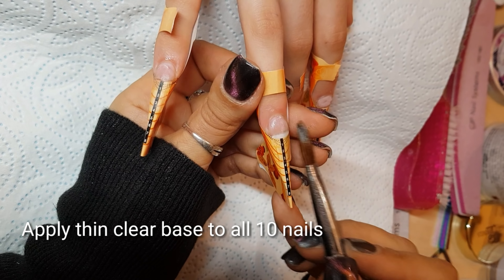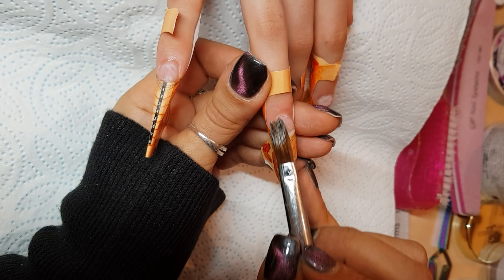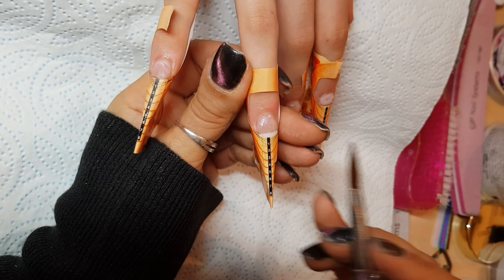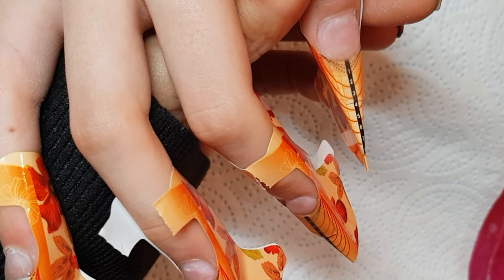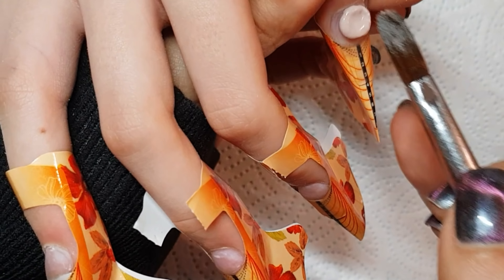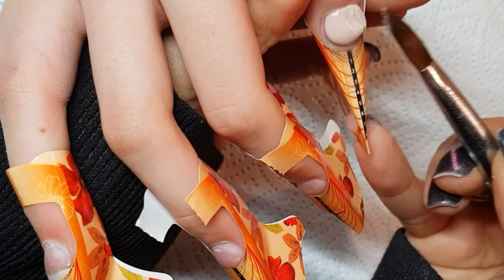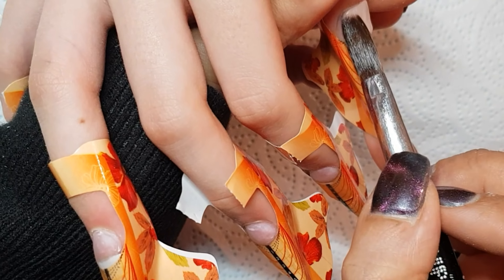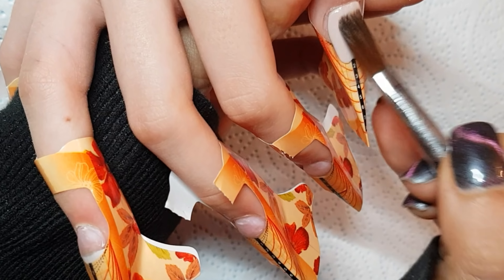Good evening everybody, I promised you a video and here it is. I'm on this set — I've already gone in and prepped and I'm just applying a clear base to all 10 nails with Crystal Glass from CJP.